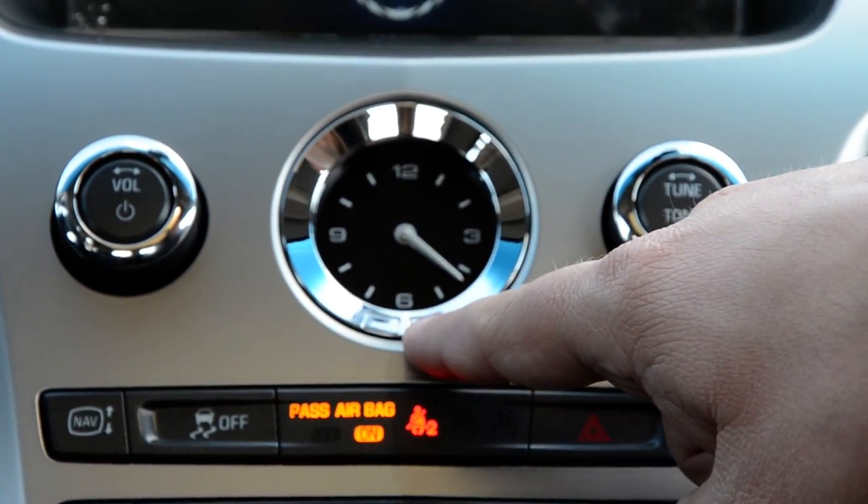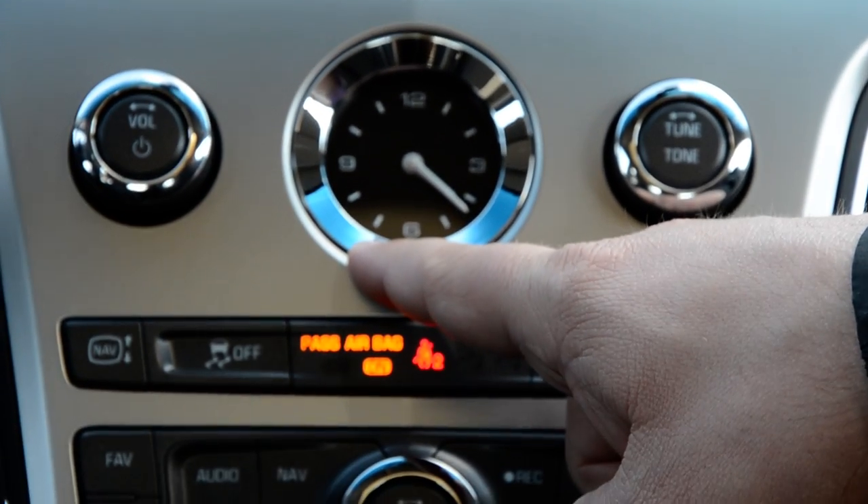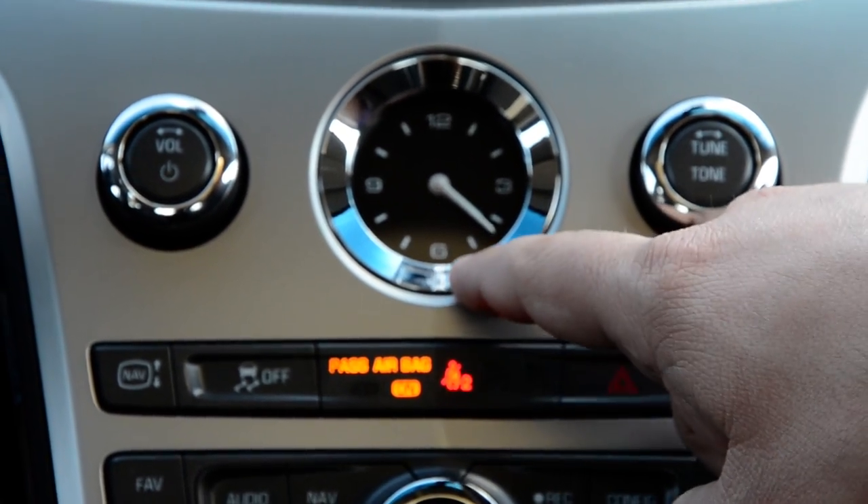On the chrome bevel you'll see two buttons. The button on the right sets the clock forward one hour. The button on the left sets the clock back one hour. So right now we're at about 4:25.